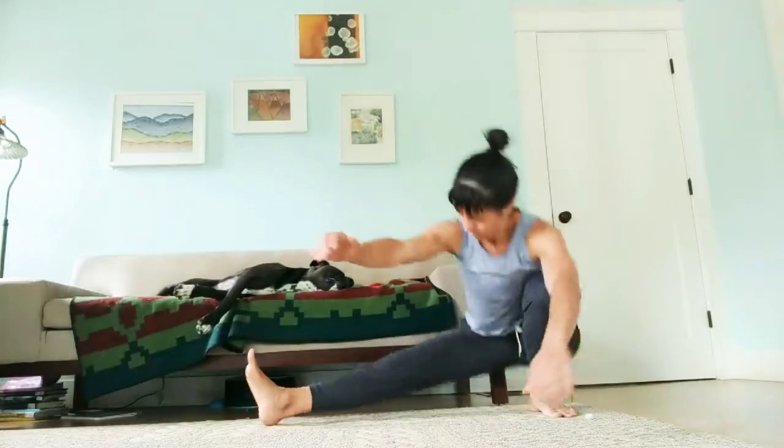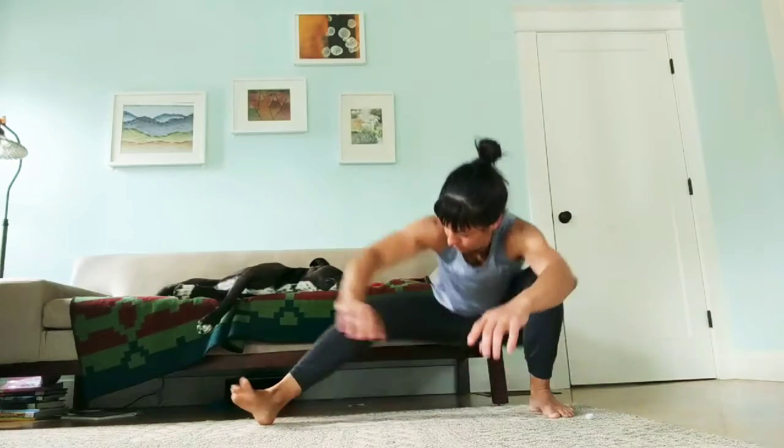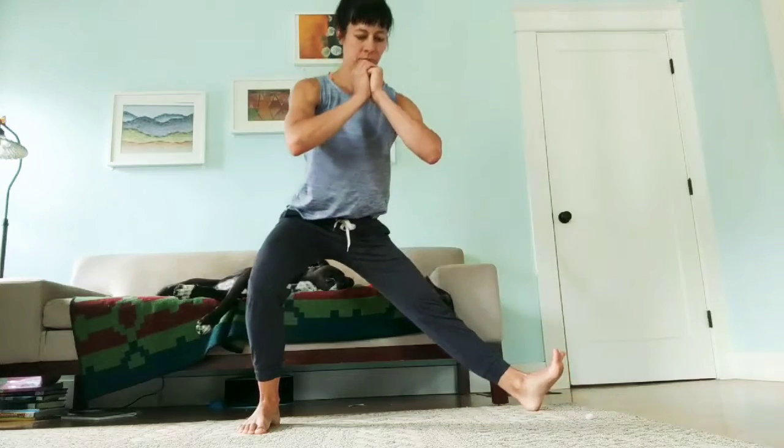Eccentric Cossack squat. Set up by sitting with one leg extended and then measure the distance between your sit bone and your heel — that should be the space between your feet as you stand up. It's about one leg length.